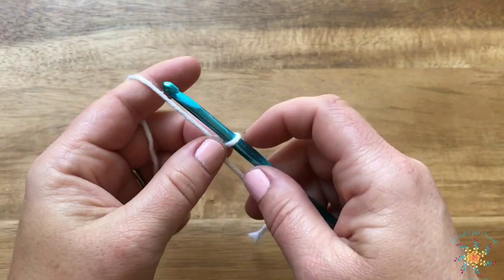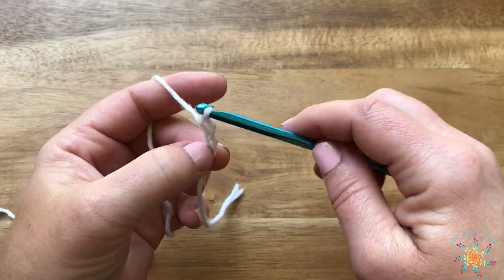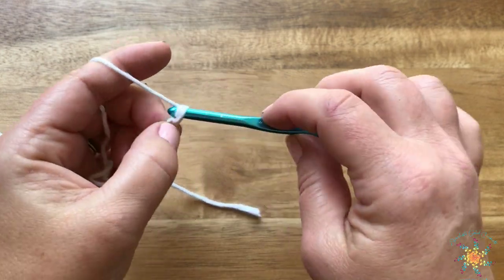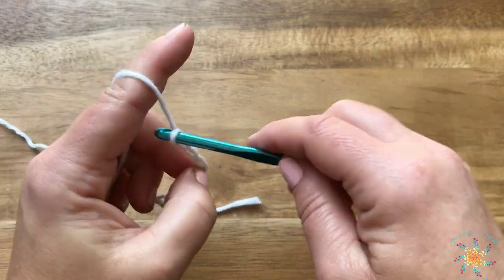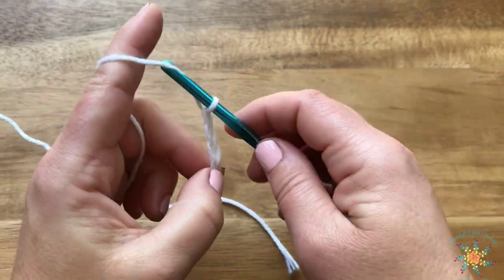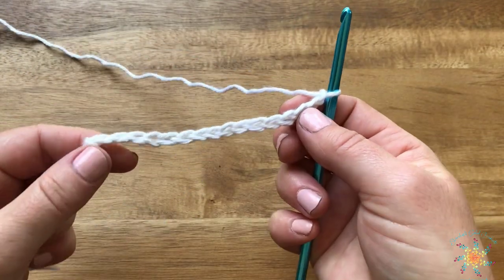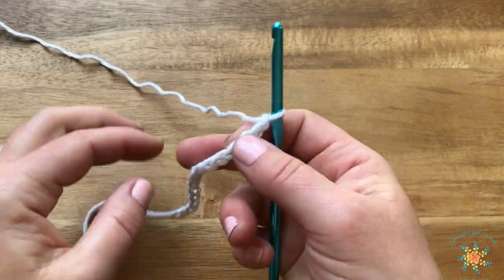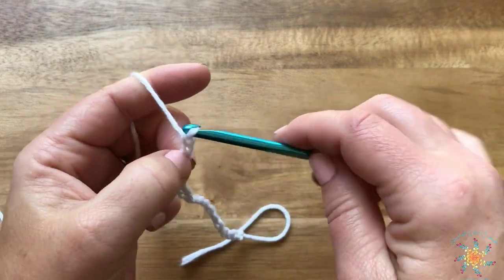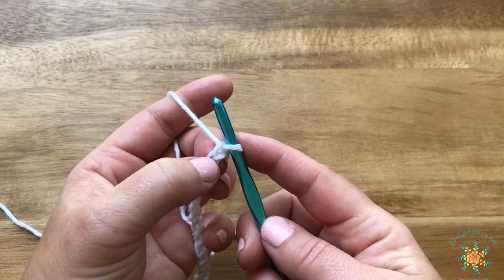To start this stitch we're going to create a slipknot and then chain any multiple of five plus two at the end. I'm going to do 15 for this tutorial — so that's 15 chains — and then I'm going to add two, making 17 total.